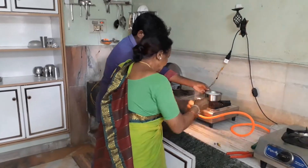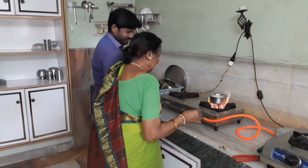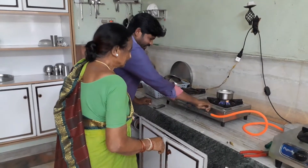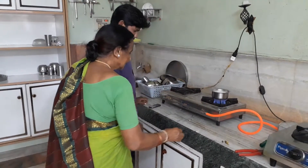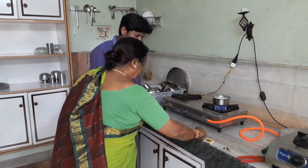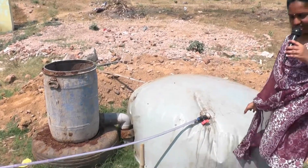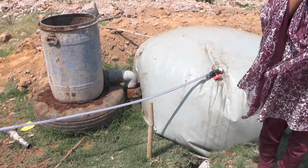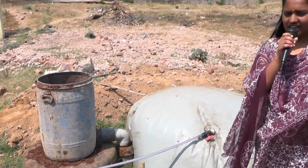We connected the gas valve pipe outlet to the booster pump inlet and the booster pump outlet to the stove input. This gas can be used for cooking. The leftover slurry can be collected from the biogas outlet pipe and used as organic manure for crops.